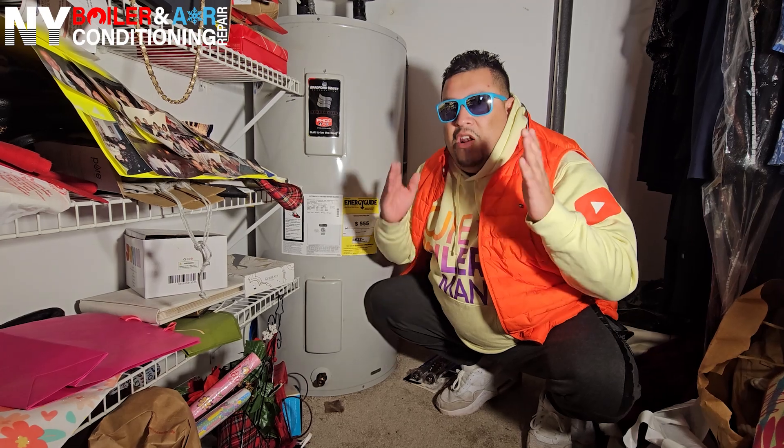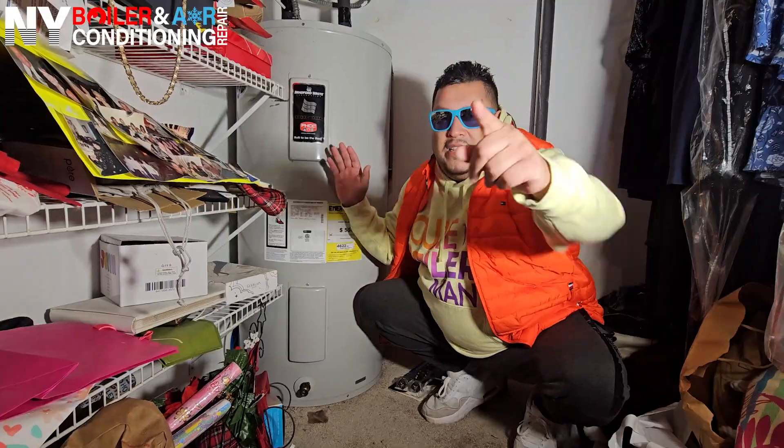Now that I've given you a quick rundown, watch the video. If you have any questions, please leave a comment below — I'd love to hear from you and I'll answer any questions you have. Stay tuned, baby!